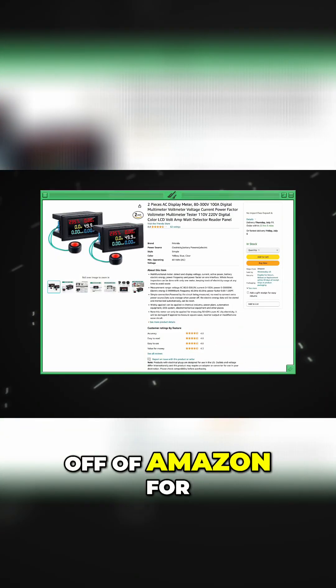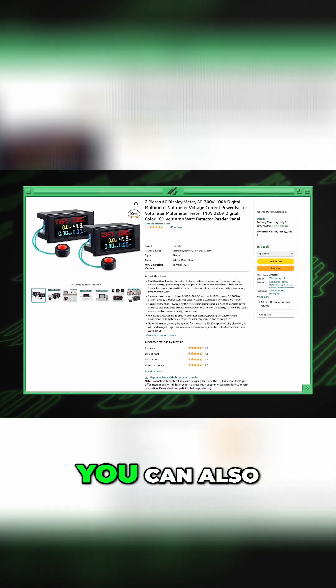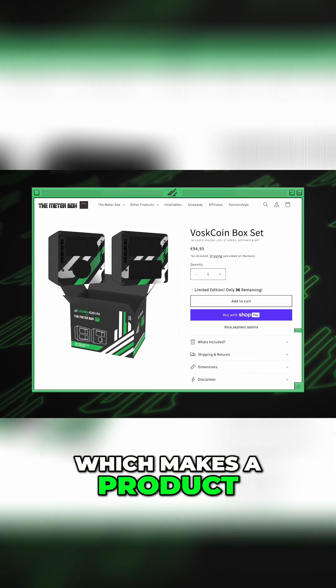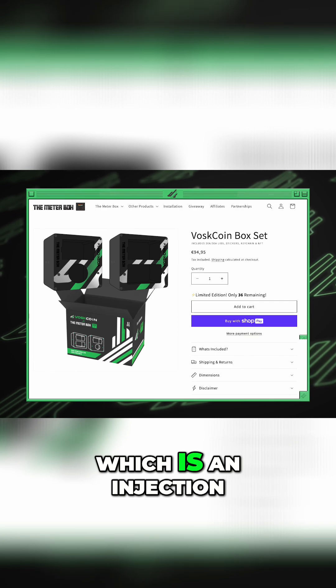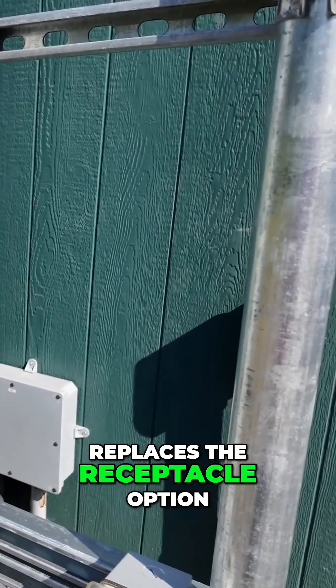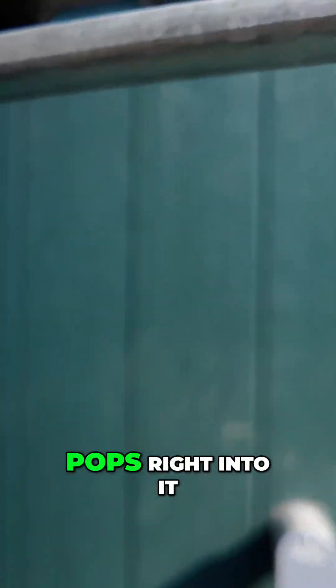I just grabbed these off Amazon for like 20 bucks a piece. You can also buy these from the meter box, which makes a product called the meter box — an injection-molded case that replaces the receptacle option, and the meter just pops right into it.